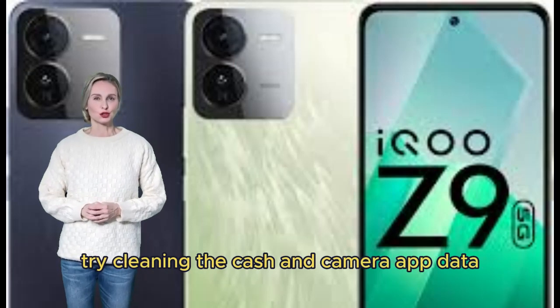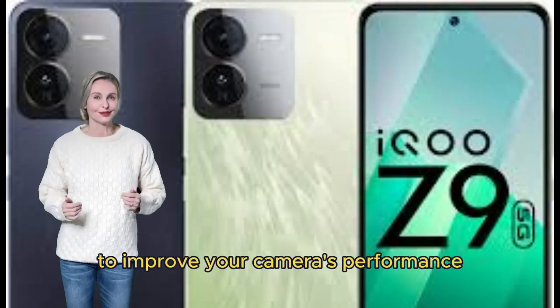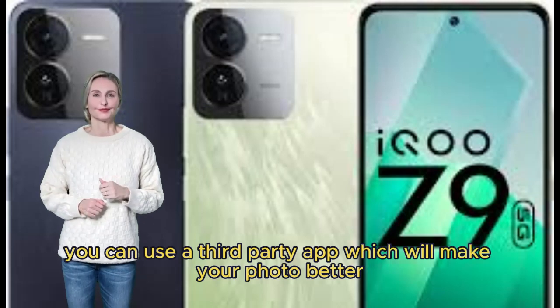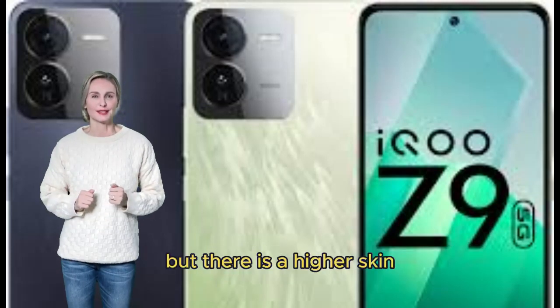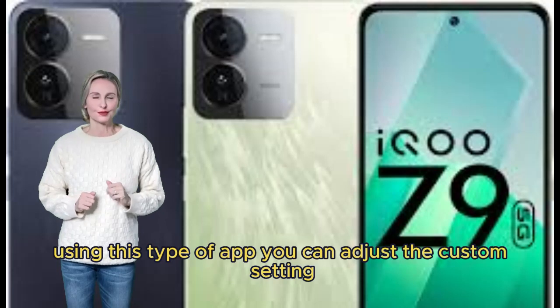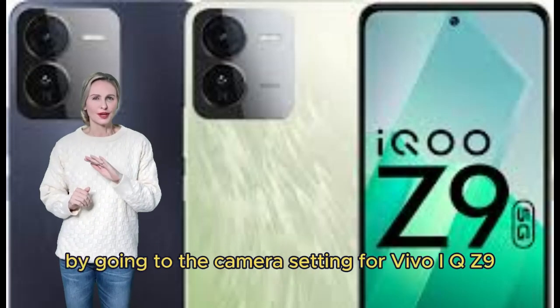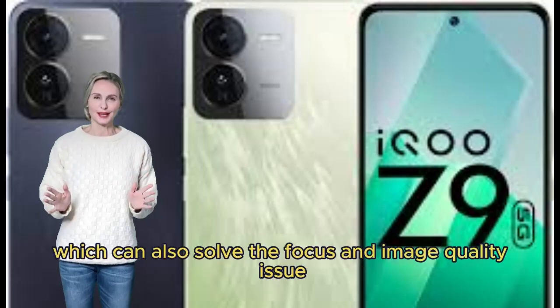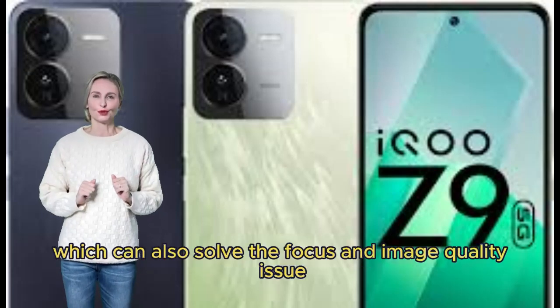Try cleaning the cache and camera app data to improve your camera's performance. If you want, you can use a third-party app to make your photos better, but there is a higher risk using this type of app. You can adjust the custom settings by going to the camera settings for Vivo iQOO Z9, which can also solve focus and image quality issues.